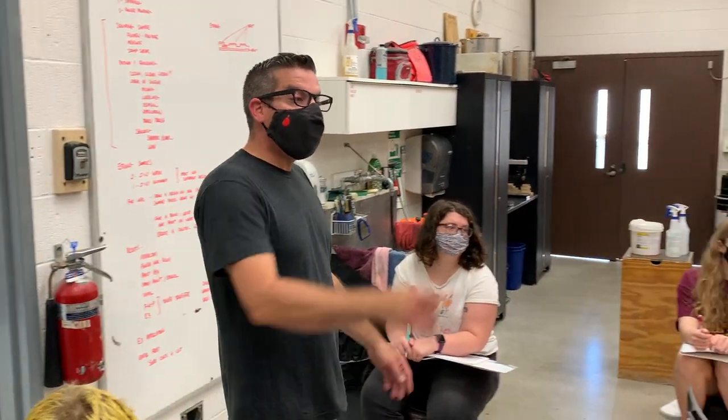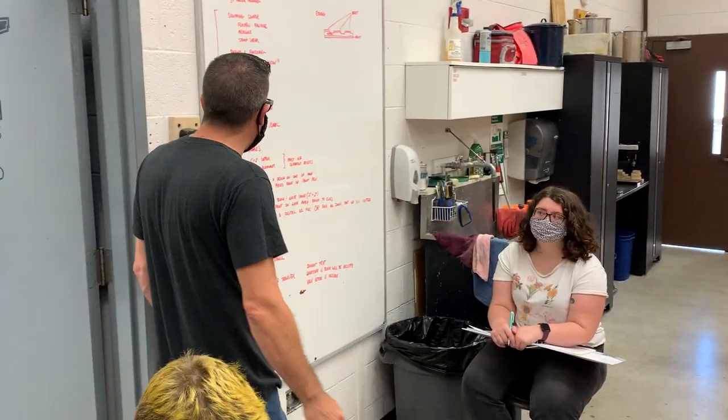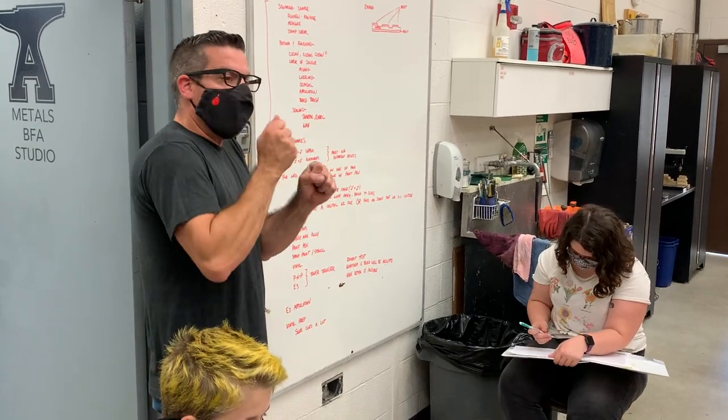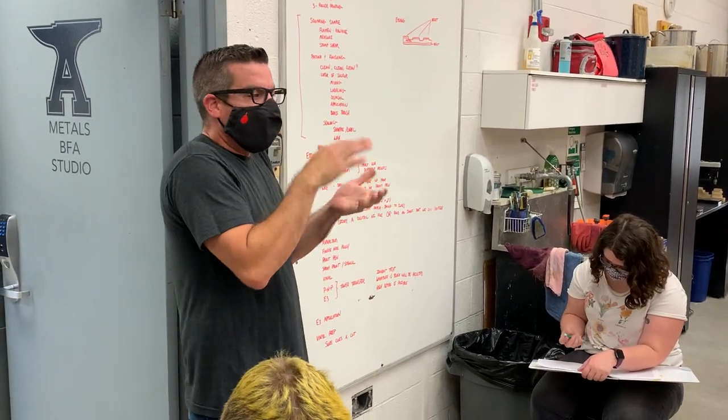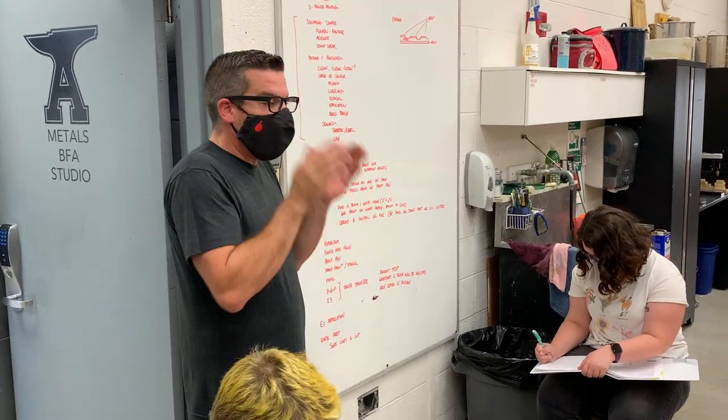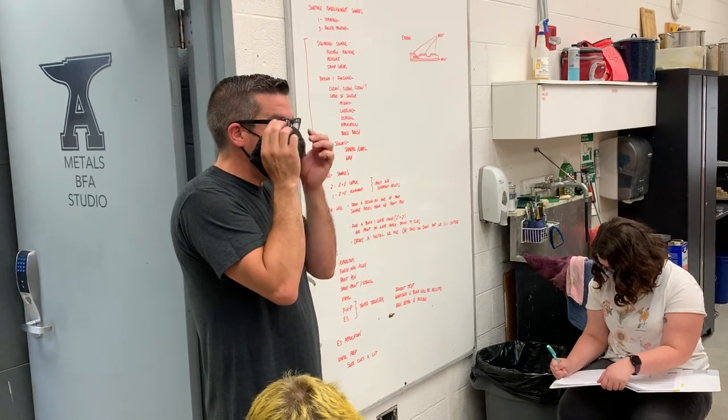Does it have to be annealed? It does not. So does it have to be annealed? No, it does not. Because we are not stamping, we're not manipulating — this is purely chemical. So none of these other samples need to be annealed for etching.